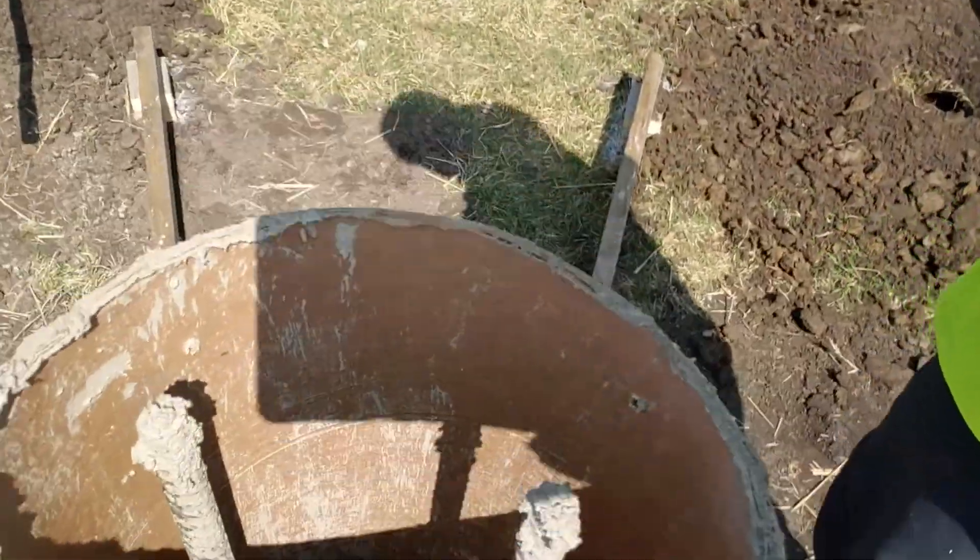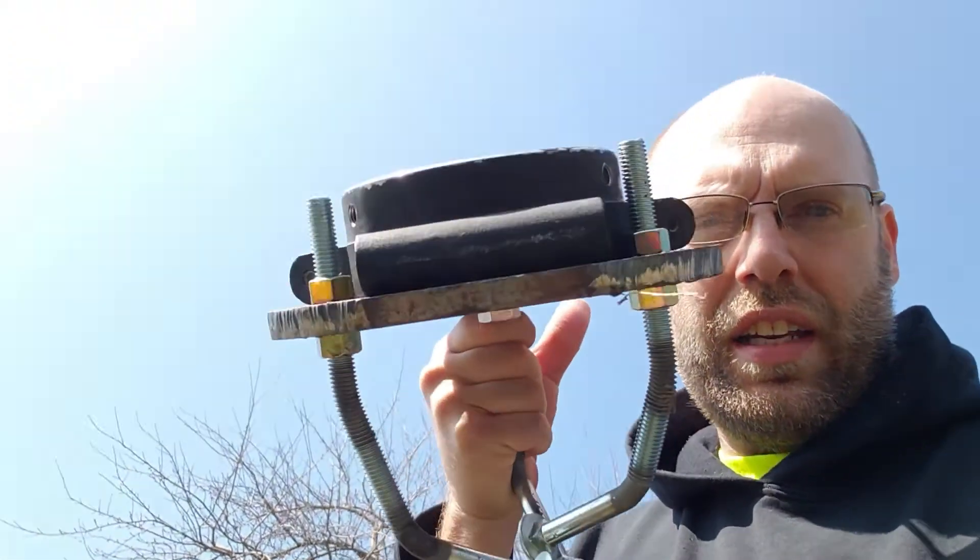We're getting close to having the pier filled up, or the tube filled up. It's just about there, and we're going to set the adapter plate in here.